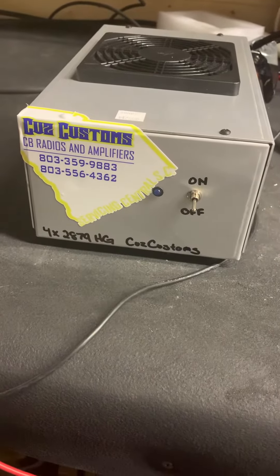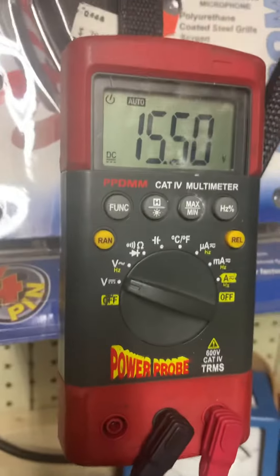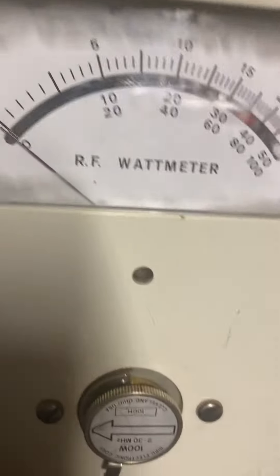Alright everybody, that's a regular 4-pill 2879 HG. We're on the same voltage: 15.5, 15.48. We're gonna drive with the Texas Star and the Cobra, we got a 100-watt slug in it to show what drive is.